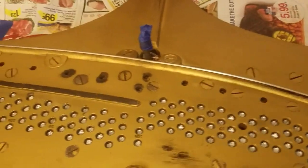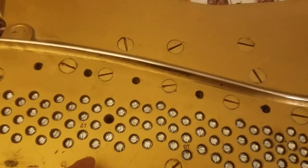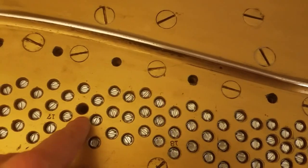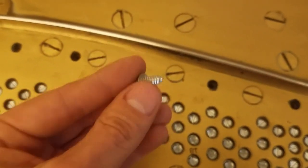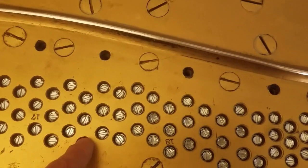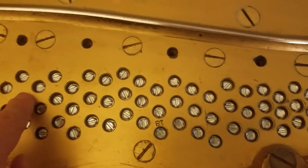I'm going to be spray painting this cast iron frame on an upright piano. You can see the holes where the tuning pins go — I don't want any spray paint going inside because this is the pin block. So I'm putting small screws inside the holes just like this. This is a Steinway piano, and the tuning pins don't have a wood bushing surrounding them.